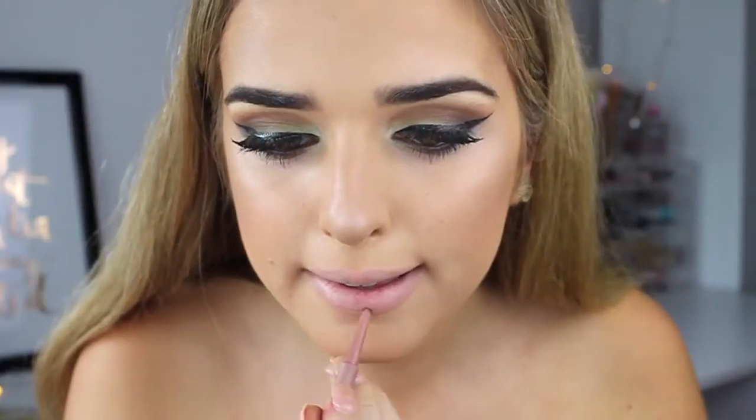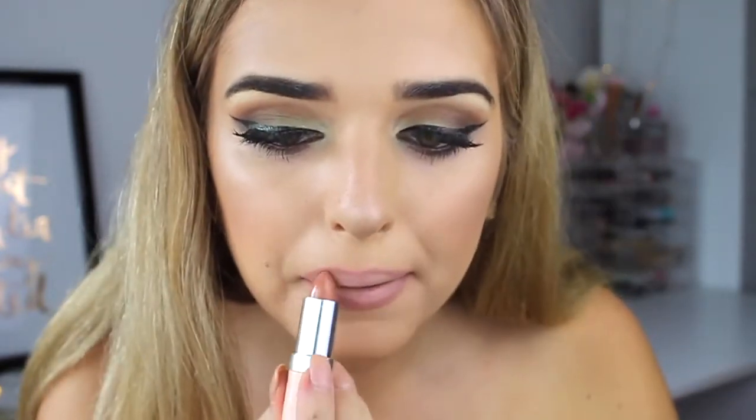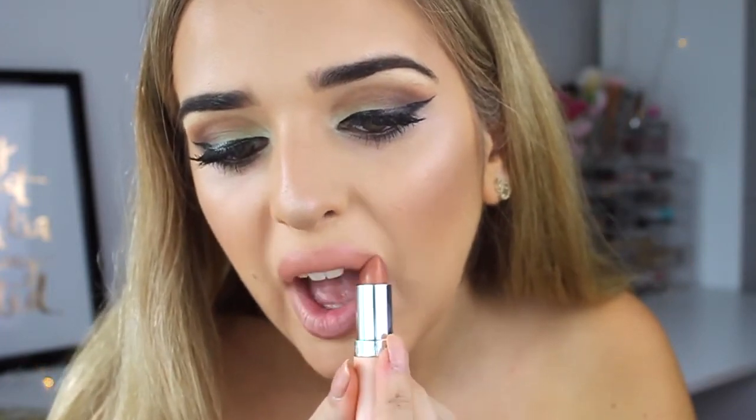To line my lips today I took this Too Faced lip liner — I'll leave the exact color in the description box down below. And then for my lipstick today I took Kate Moss's Rimmel lipstick, which is just this gorgeous peachy nude shade and it tied in with the look so well.